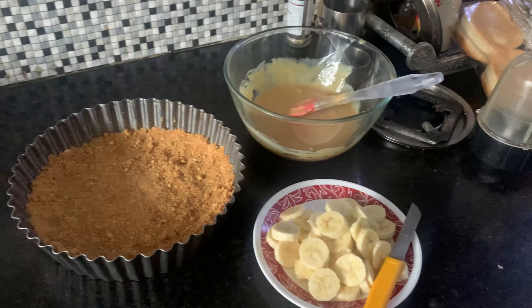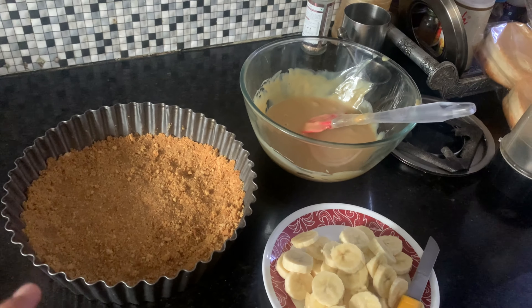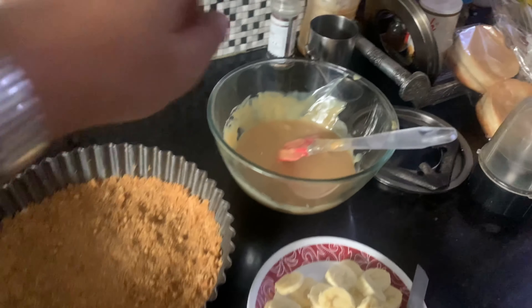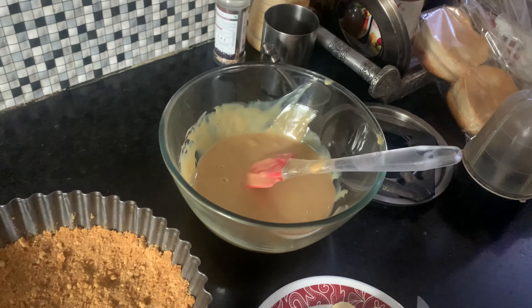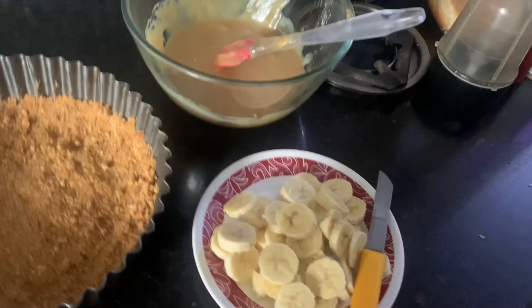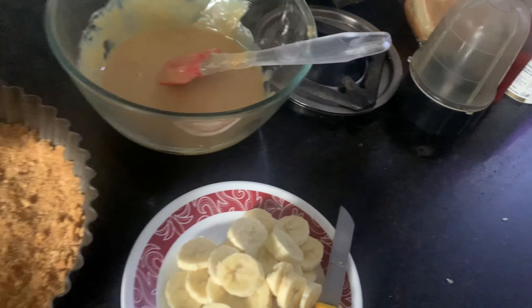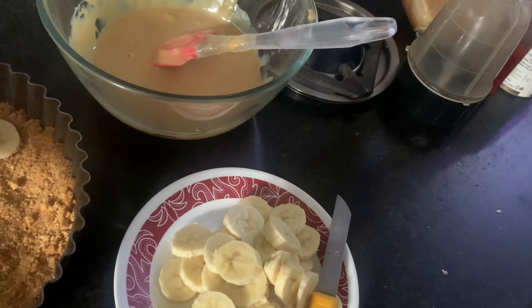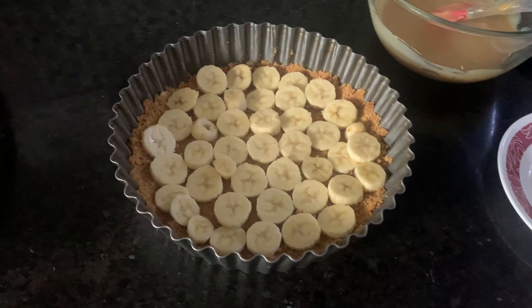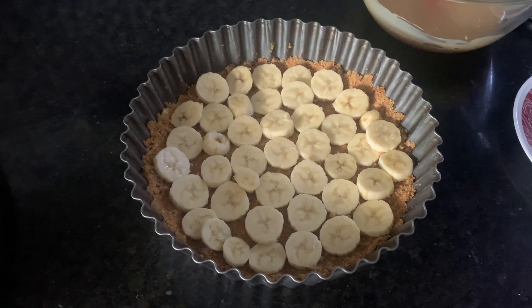This is how the toffee looks — yeh toffee ban jaati hai, jo hum toffees khaate hain na, aur isse dulce de leche bhi kaha jaata hai. Ab hum isse achhi se mix karenge aur phir plating karenge. Sab se pehle yeh humara pie base hai jo refrigerator mein chill ho raha tha. Yeh humara toffee hai jo condensed milk se 2 ghante boil karke thanda kiya. Aur yeh hain humare bananas jo hum ismein dalenge. Aap isko ek ek karke round shape mein beautifully set kar sakte hain to cover the whole base.